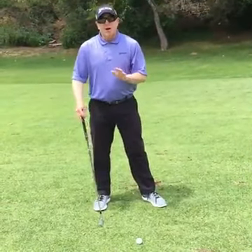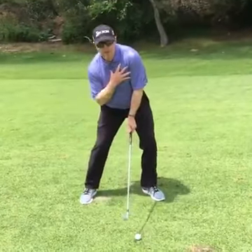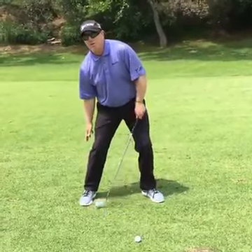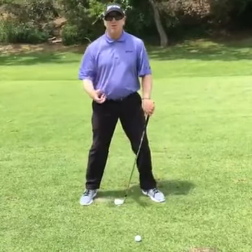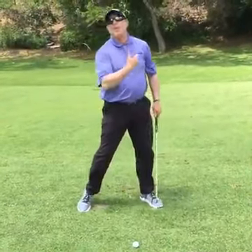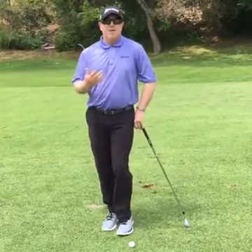The slight difference with the driver is that because the feet are a little further apart and we add a little tilt, you may feel almost a little more weight towards the heel of the right foot and the front of the left shoe at setup. That just helps start the feeling of being able to hit up on it — that's the difference between the driver and a full swing with a 7-iron.